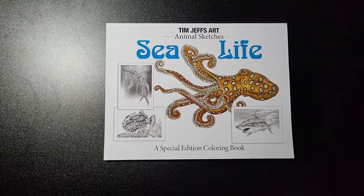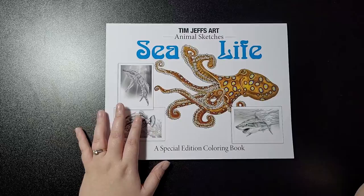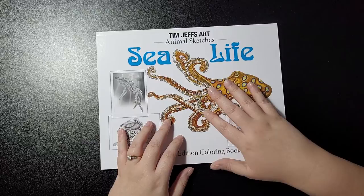Hey guys, welcome back to my channel. This is Tim Jeff's Animal Sketches Sea Life, a special edition coloring book. I've already colored one picture in this book for Tim Jeff's during Shark Week, so when we get to that you'll see it. Paper quality is just the same — I've got the standard edition because they've stopped doing the hardback versions.